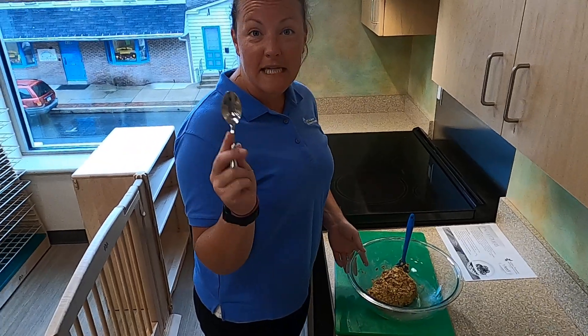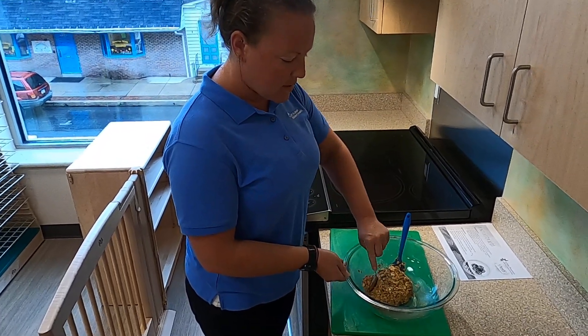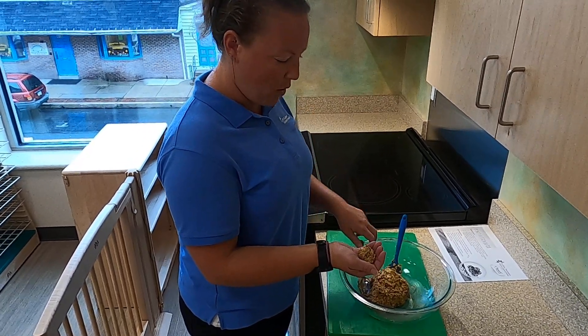Now we're gonna take a teaspoon — you can use anything that you have — and after washing our hands we're gonna scoop some of the mixture with our spoon, put it in our hand, and roll it into a ball.